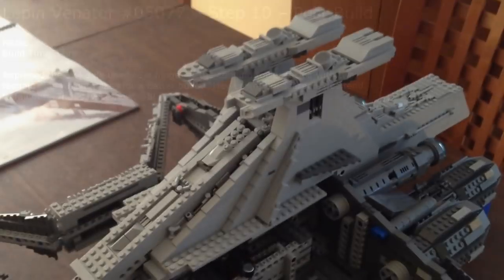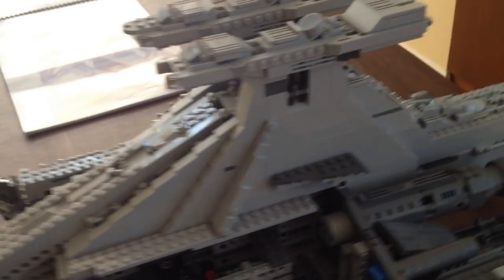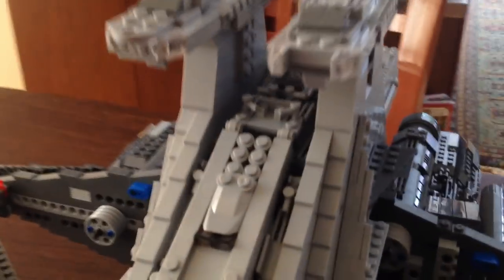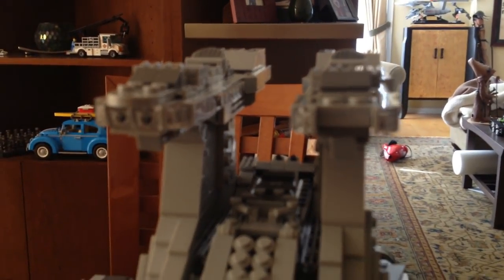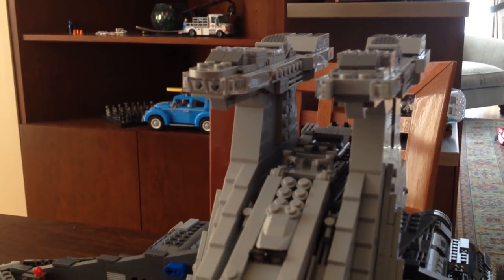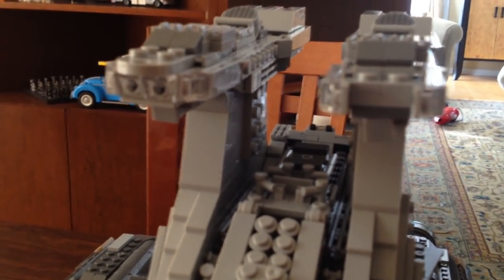Step ten is done — it's basically the conning tower. Pretty straightforward build. A couple of little things I did: I just staggered the bricks where they stacked them, because I like a stronger build. Two modifications: I put in two one-by-two plates right here, and the reason I did that is that if you don't, this guy spins around, which just kind of annoyed me.